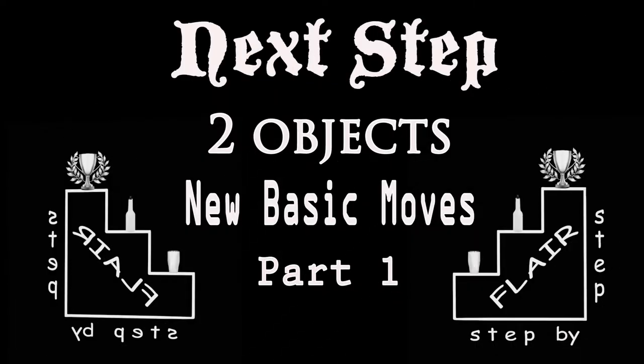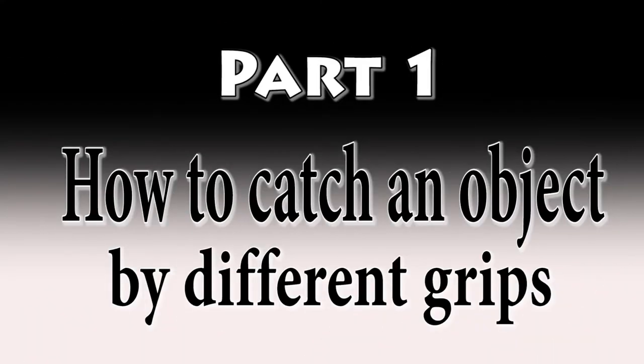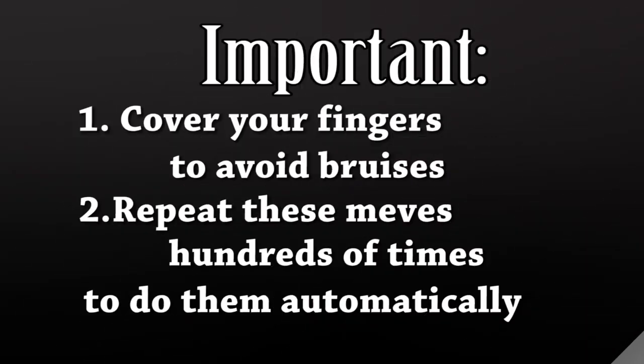Hi guys! This lesson I will divide into three parts. Let's start with the first one. Here we will learn how to catch an object by different grips. Cover your fingers to avoid bruises. Repeat these moves hundreds of times to do them automatically.